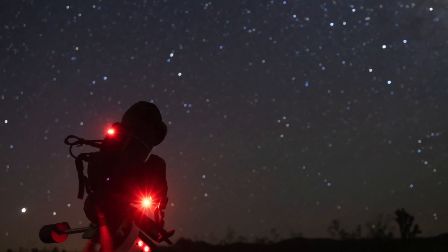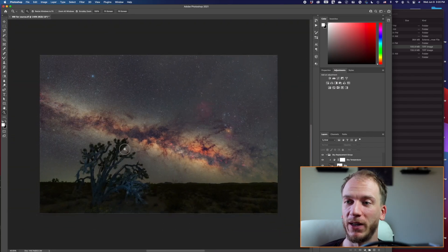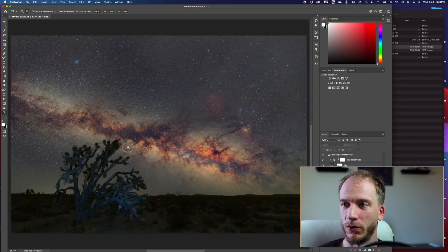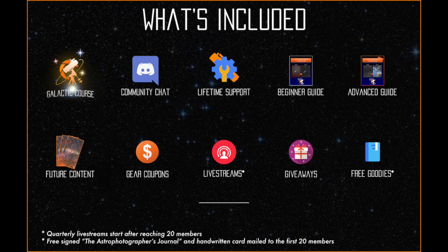You'll learn how to process the Milky Way band, and how to create a composition using several tools. Last but not least, we'll share how you can get a print of your work to hang in your home, like we did in the first season.